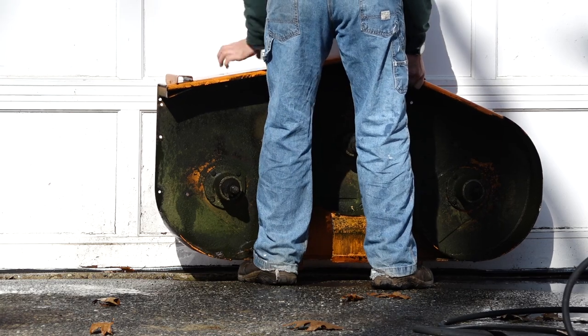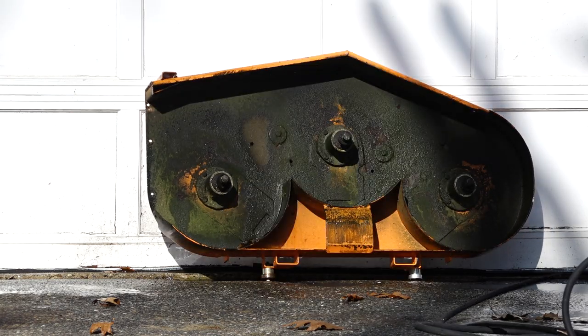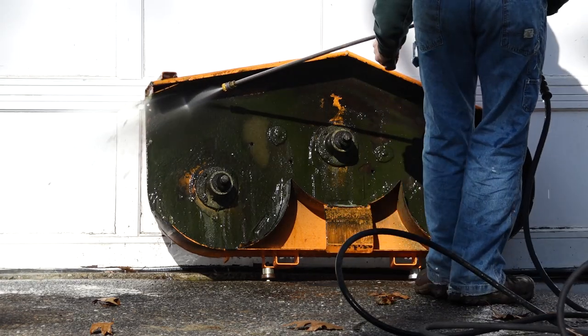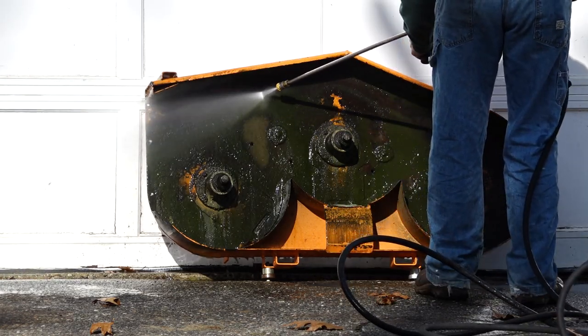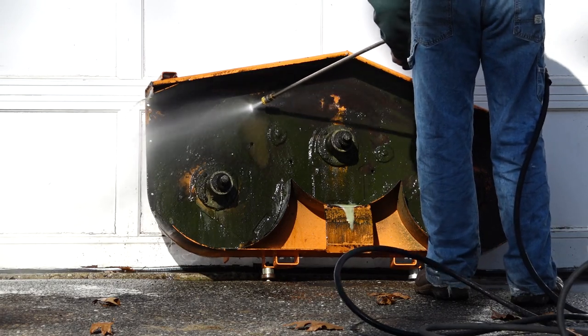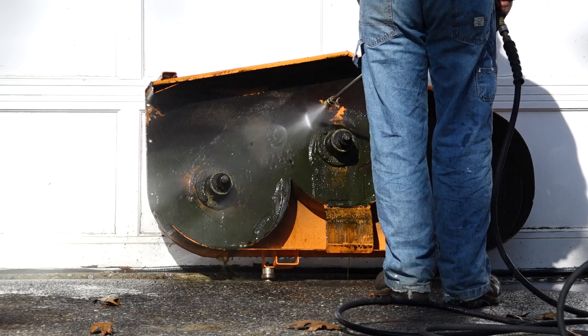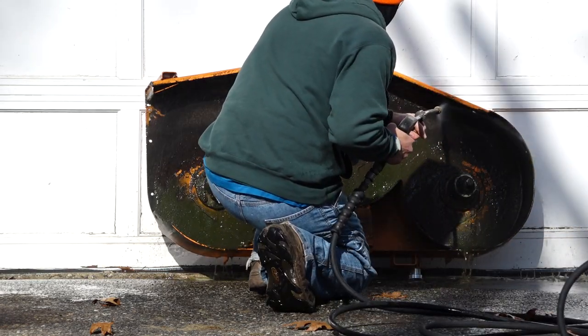Turn the deck around and wash the underside of the deck, moving in a side-to-side fashion starting at the top. Remember to get all the hard-to-reach places.